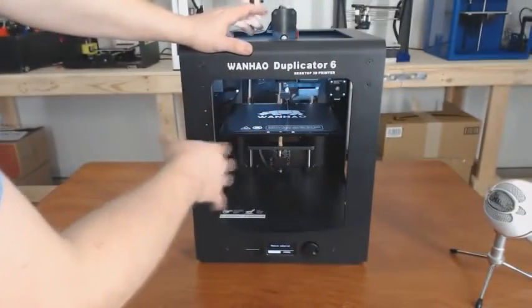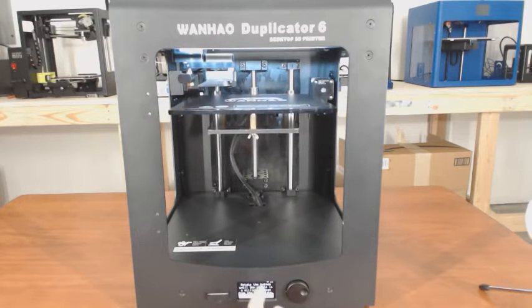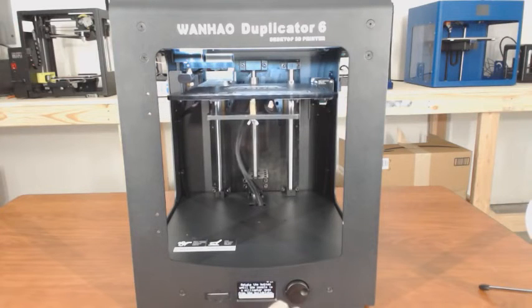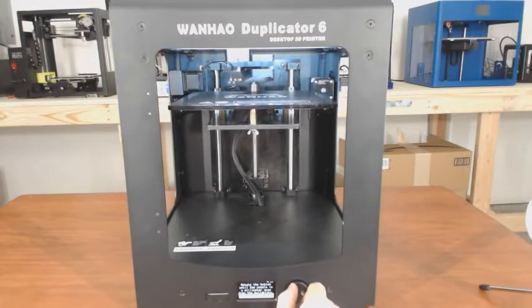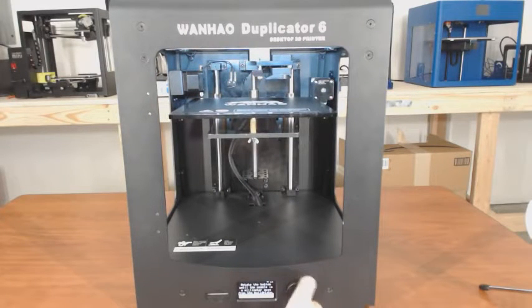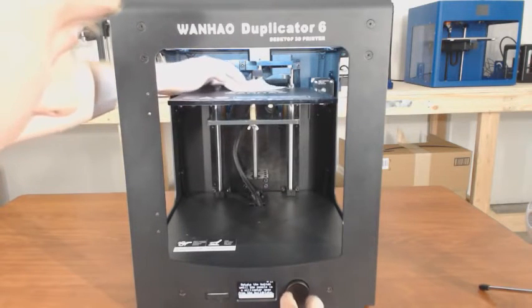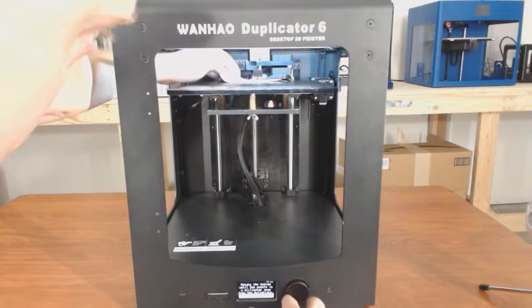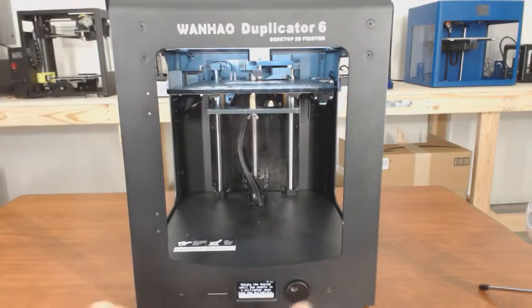To level your bed, go to Maintenance, push the button, then select Build Plate. Hit the button and it says it will guide you through adjusting your build plate. Hit Continue — it says rotate the button until the nozzle is a millimeter away from the build plate. An easy way to do this is to put a piece of paper under the nozzle and adjust the height until you feel a slight resistance. Once we are good there, hit Continue.